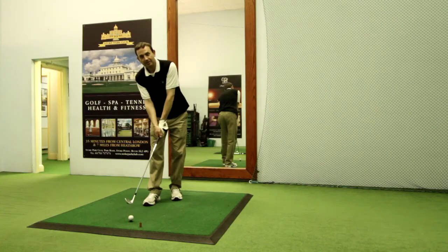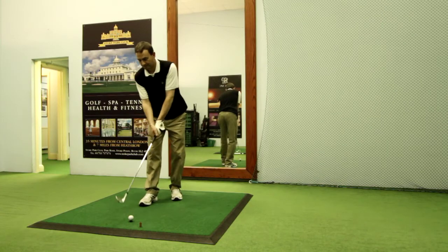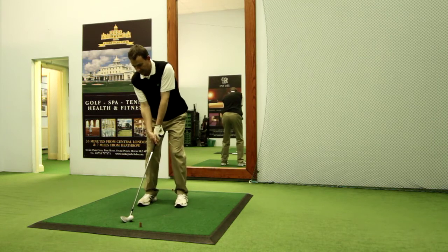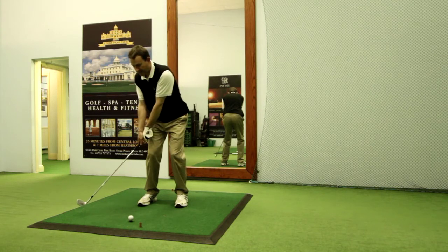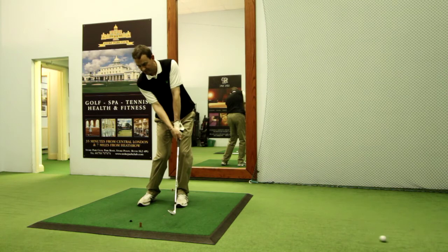Let's show you now the pitch's little brother, the chip shot. From the same starting position, you can see that I'm going to take the club away with the back of the left hand remaining concave, and again at impact it remains concave.